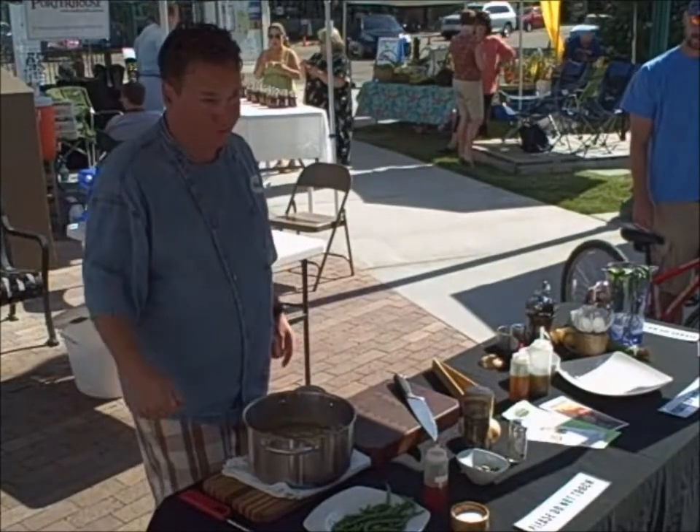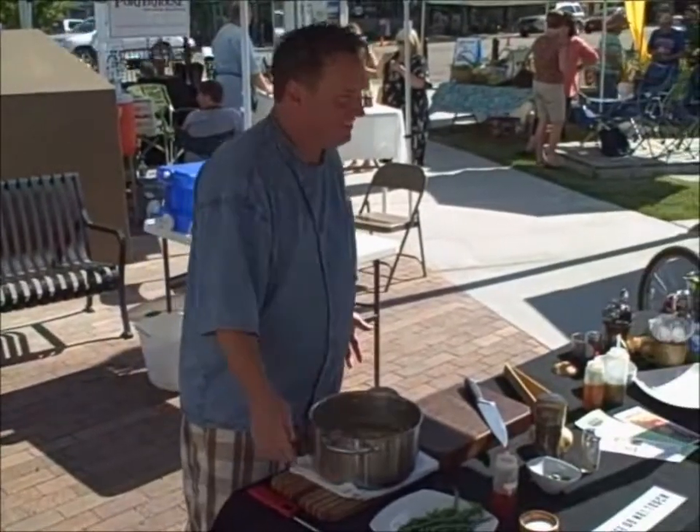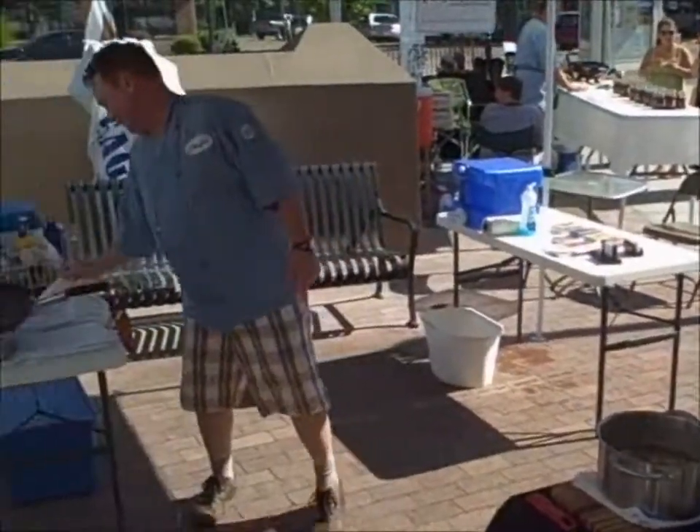I'm going to serve that risotto with some Gulf shrimp that I got from Porterhouse for you. How many farmers markets are treating you this well? Name one. I'm waiting.